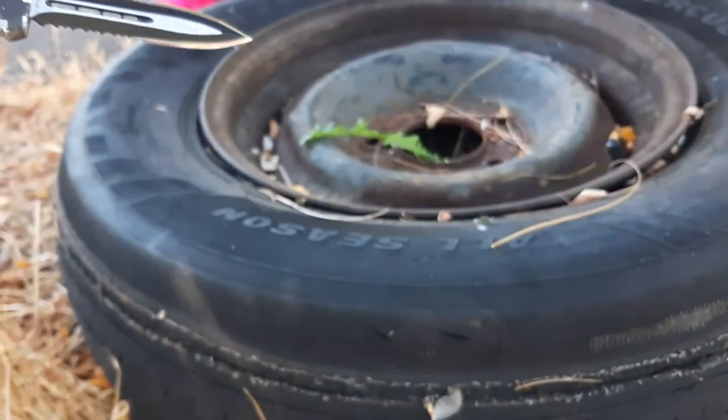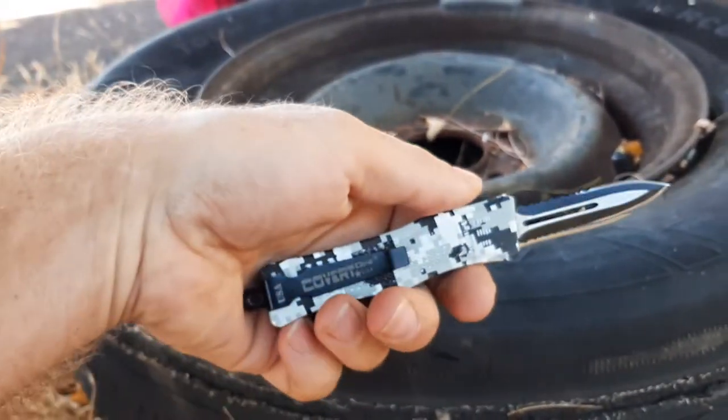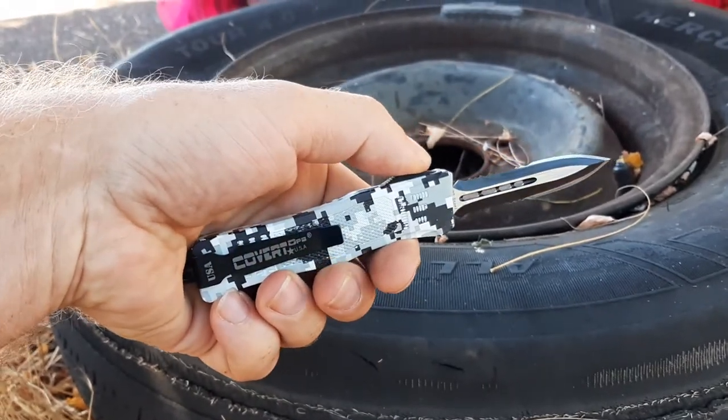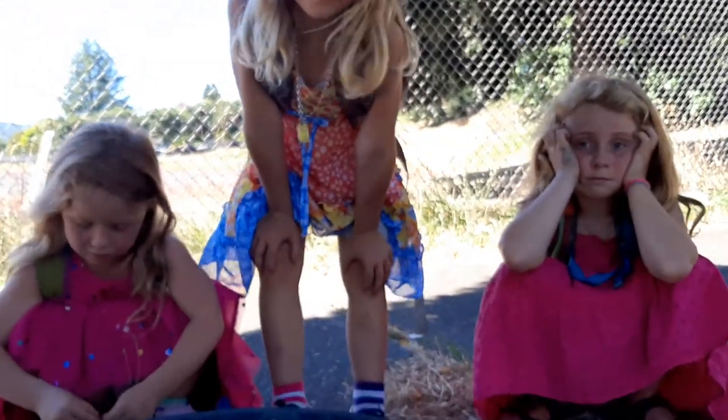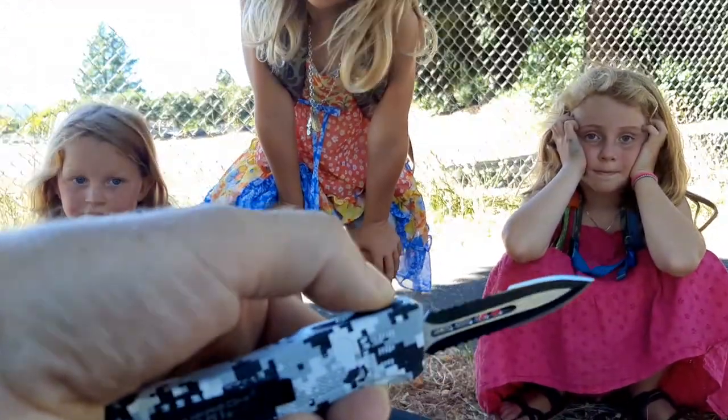That one was maybe not so easy. So my local pocket knife that I'm carrying — is it good enough to puncture a car tire? Yep. And that's just about a part of being prepared.